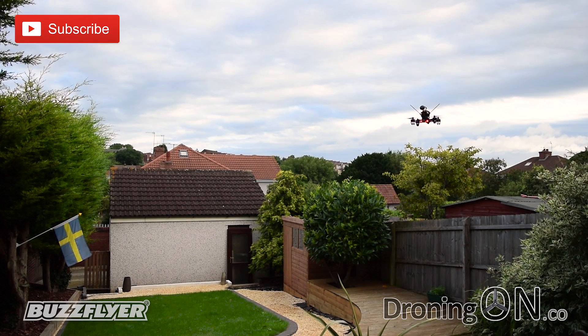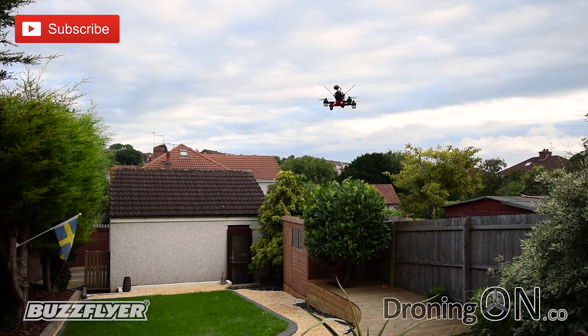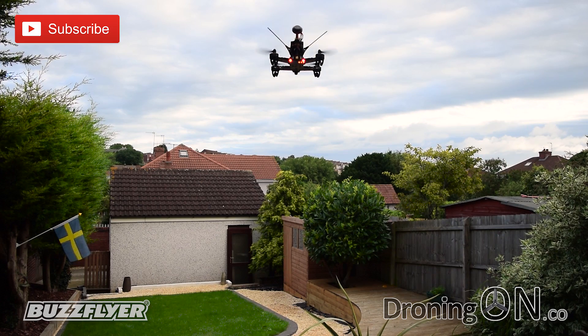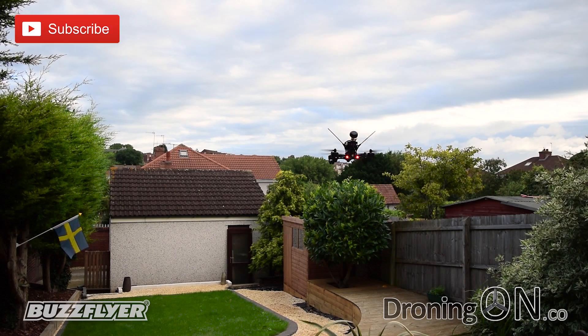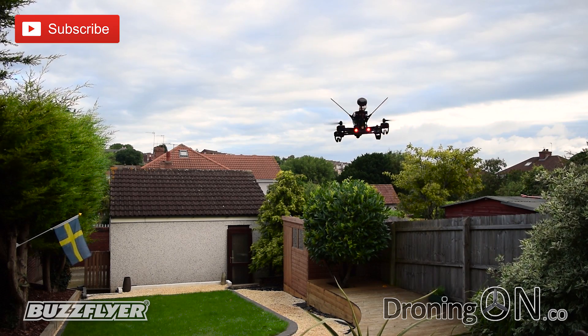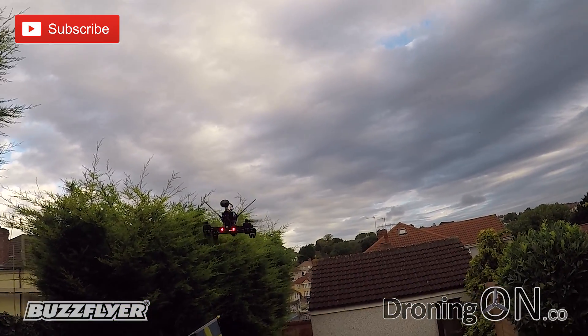Here's a good example of when the battery is running low — you can hear the F210 emitting a beep and also the rear red LED is flashing. That means we've got to land now because the battery is approaching its lowest possible voltage. I've also noticed that when this mode triggers, the power available to the F210 seems to be reduced automatically to save the battery. Let's take it back indoors.